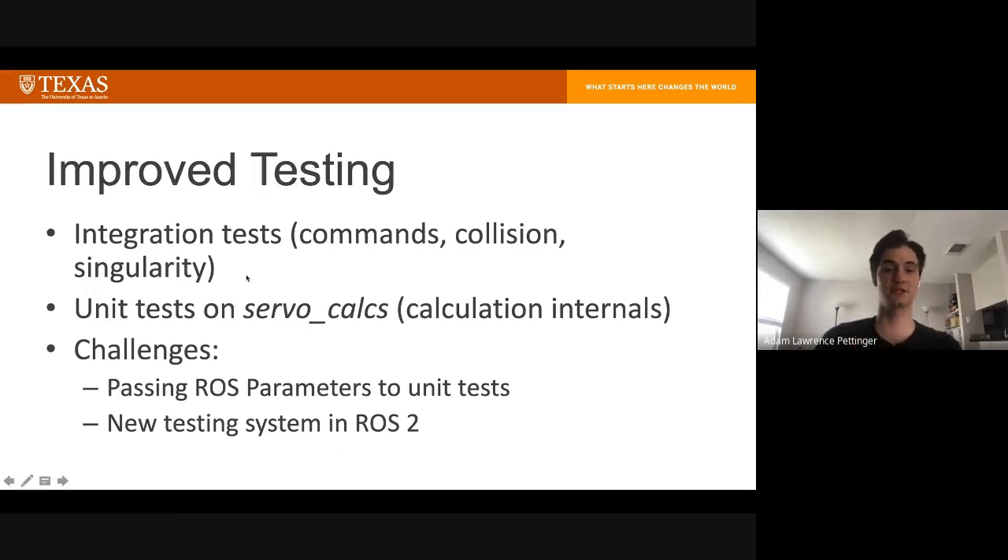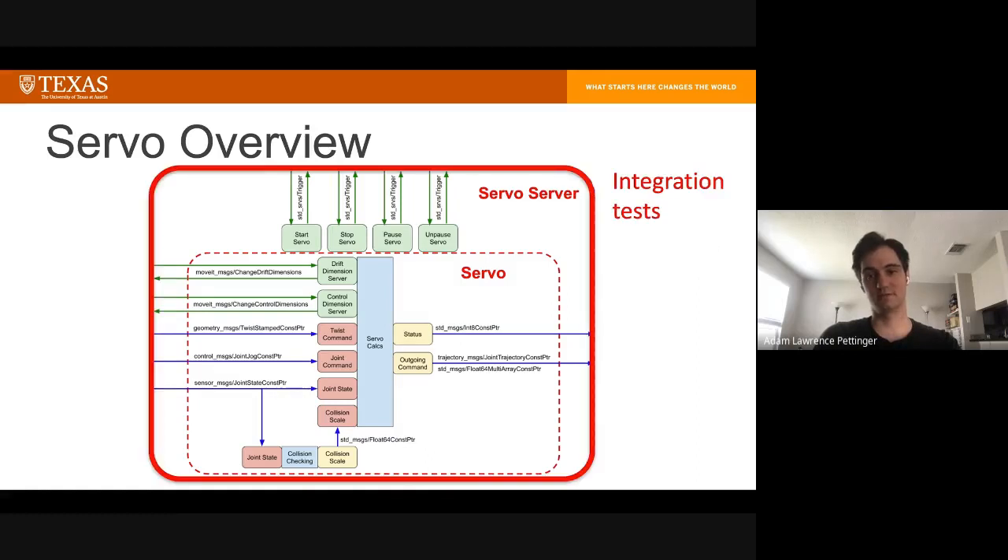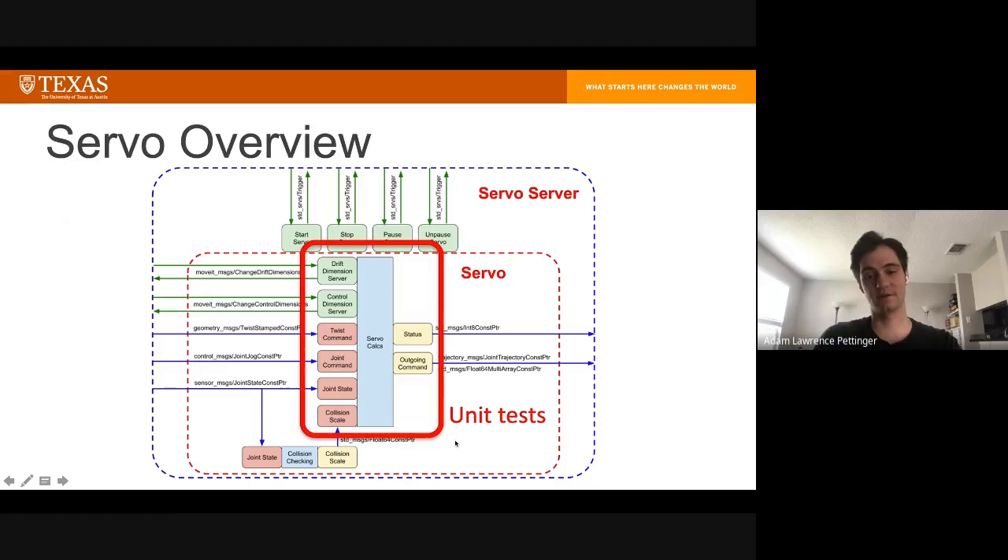Some challenges for the testing were passing ROS parameters to unit tests, and the overall test launch system in ROS2 was different from ROS1 — another learning curve. To be explicit: the integration tests test everything end-to-end, and the unit tests test the core functionality.